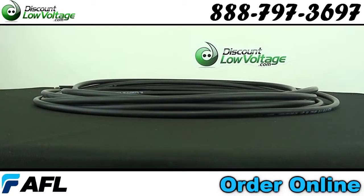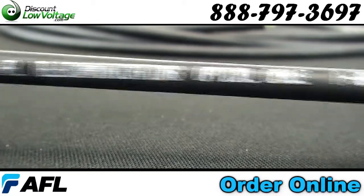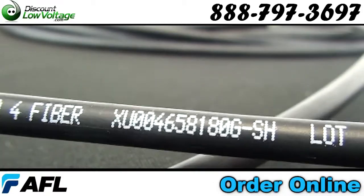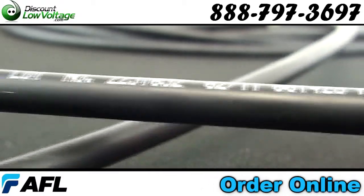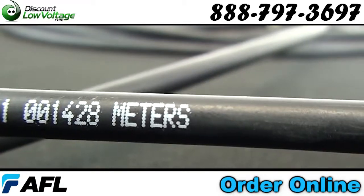The AFL Tactical Tight Buffered Cables are ideal for use at installations where extreme environmental conditions are present. Designed to be deployed and retrieved in the field, these cables are highly resistant to damage caused by repeated impacts or harsh conditions.